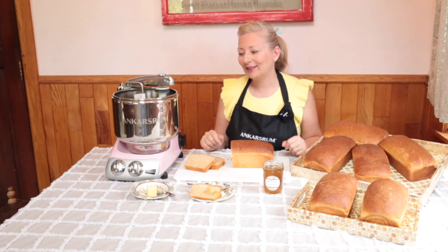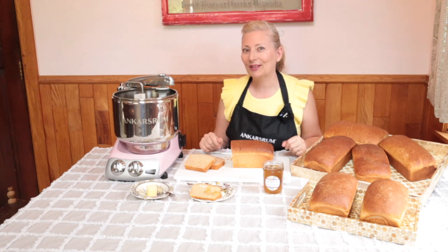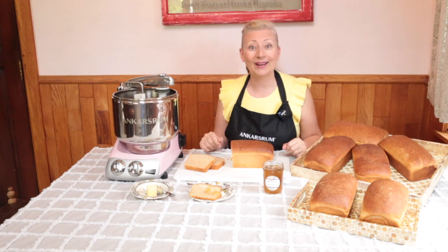I hope you enjoy using your mixer and that it gives you many years of service in your kitchen. Thank you for joining me in my kitchen today at Chocolate Box Cottage. Bye-bye!